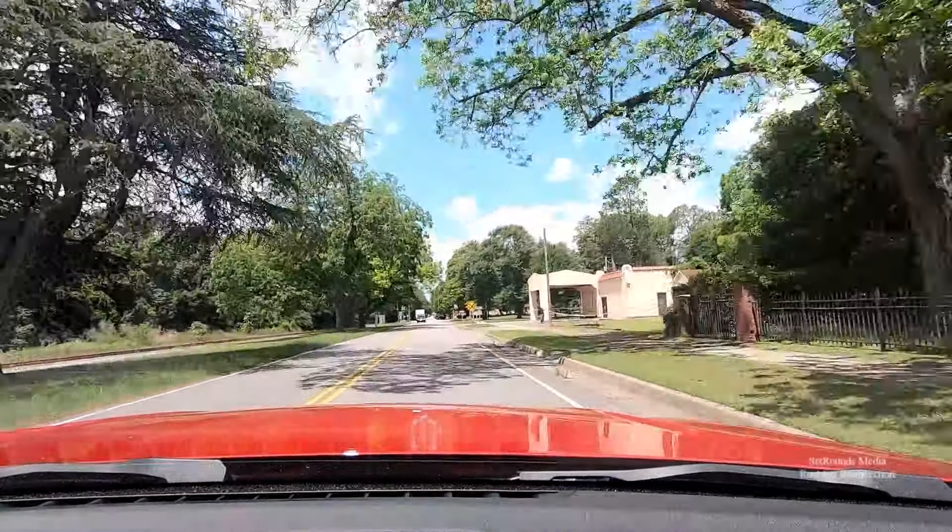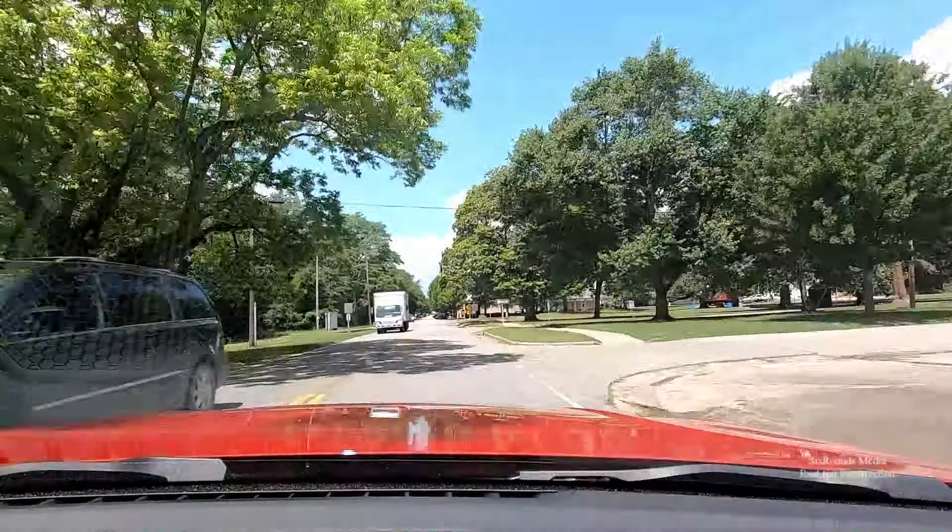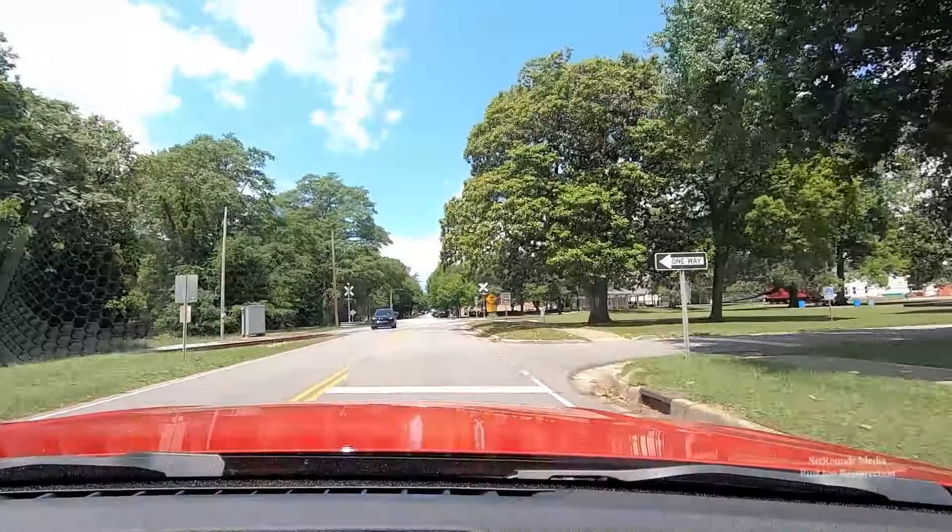Good morning, everybody. This is day four of the Great American Road Trip. We did not show you yesterday, which was day three, because that was us moving into our Airbnb. We had to get unpacked and do some grocery shopping, so I didn't think that would be a very exciting video.